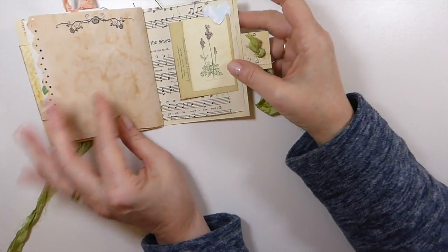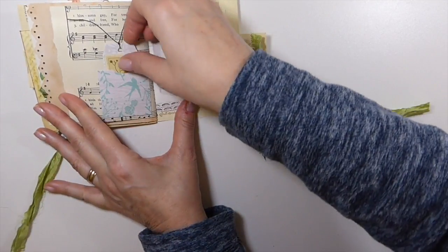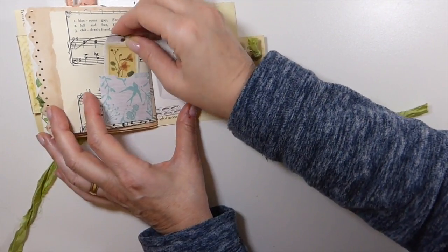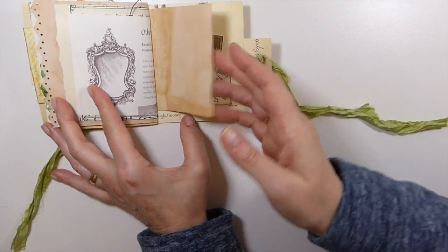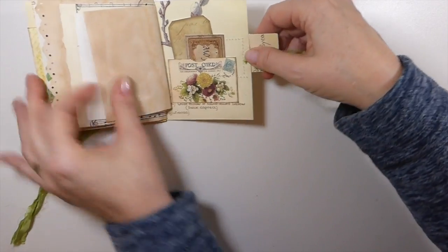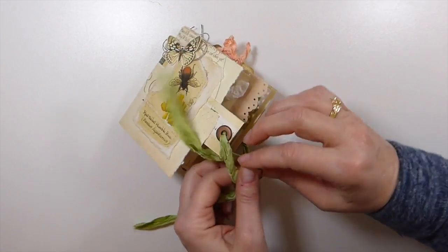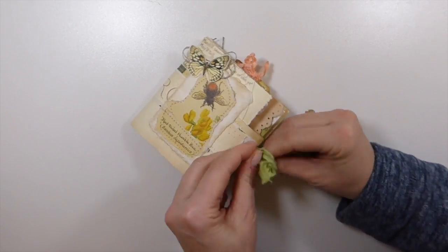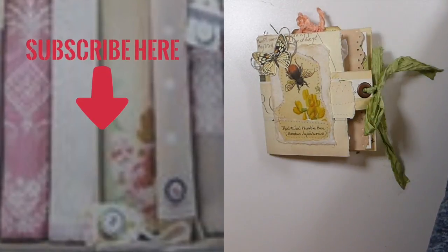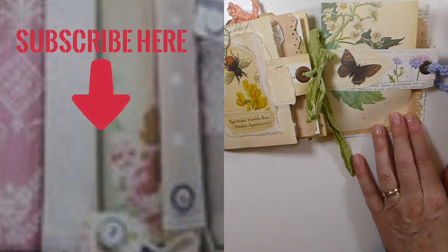More stamping, another little tuck spot, and then another little pocket on the back. I love how these come out. And then this is the back — I just tied some sori silk to this one. So there you go guys, another quick and easy way to use up those book pages. I hope that you've enjoyed this and stay tuned because I've got more ideas coming. Take care everybody, bye bye!